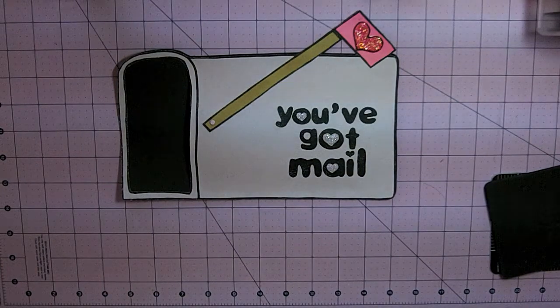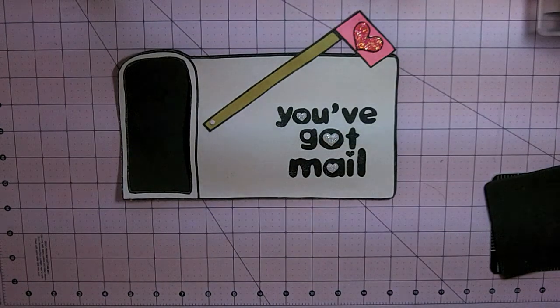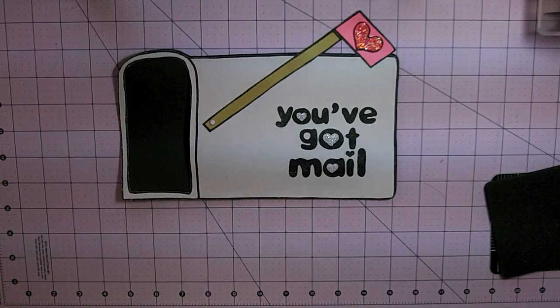If you're interested in this file, I have a link in the description. You can also visit my blog for more teaching ideas. I hope you enjoyed today's craft, and if you try it out with your own kids, let me know. Thanks for watching!